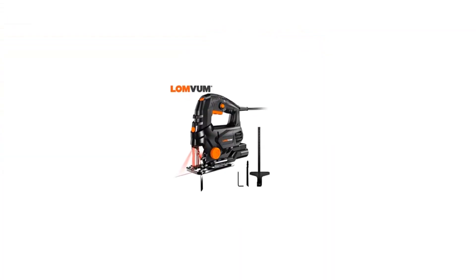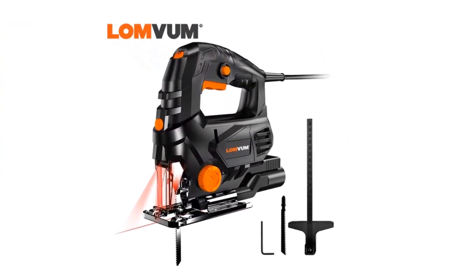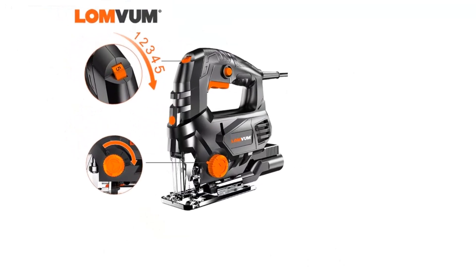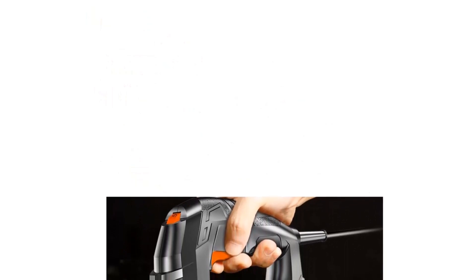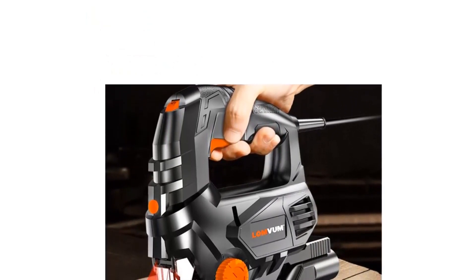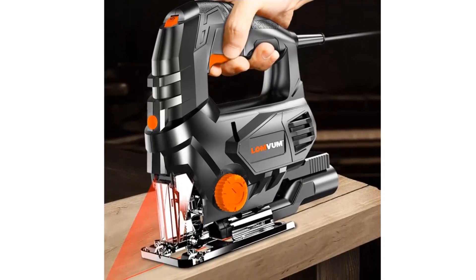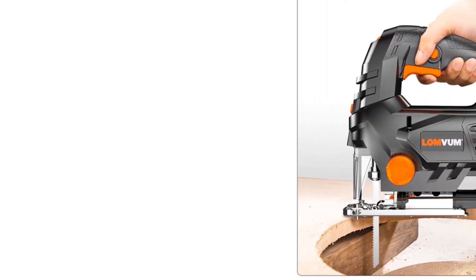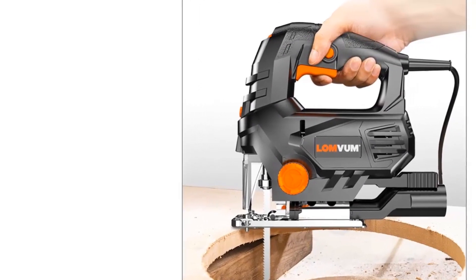Number one: London 850W laser jigsaw electric, five variable speed jigsaw for woodworking, electrical saw 110V/220V, cutting metal with aluminum. Brand name: London, rated power 800W with laser, frequency 50 to 60 hertz, EU plug 220–240V 50 hertz, max cutting angle 45 degrees, speed 1 to 5 level adjustable.